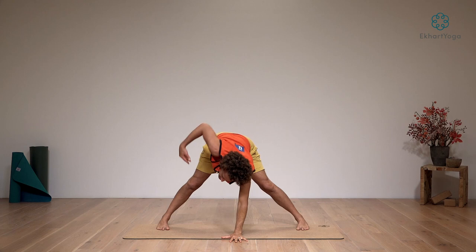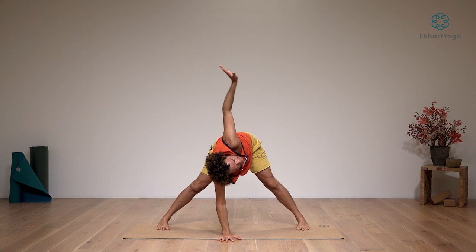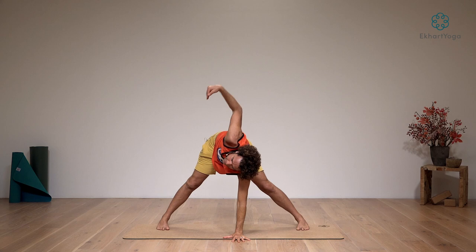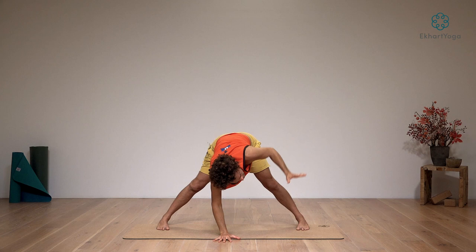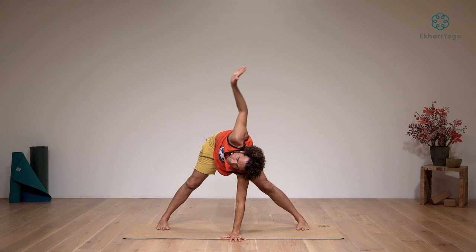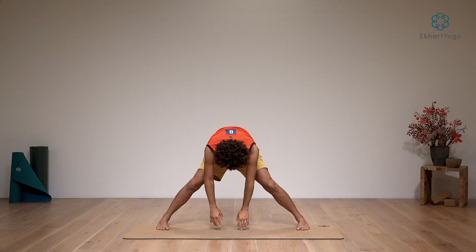Take the left hand down as you breathe out. Inhale the right arm up. Exhaling the right hand down. Inhaling the left arm up. Exhaling the left hand down. Inhaling the right arm up. Next time that you're down with both hands, soften the knees and roll yourself up to a standing position.